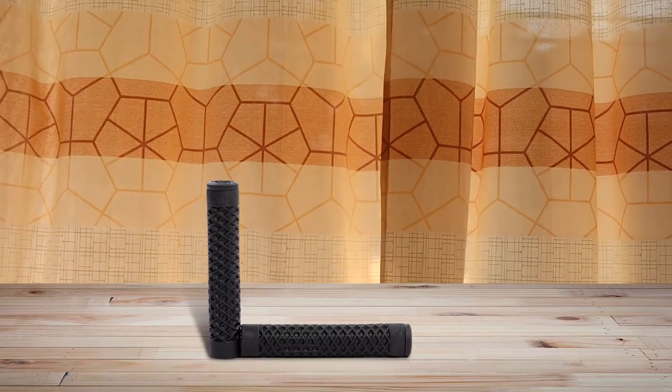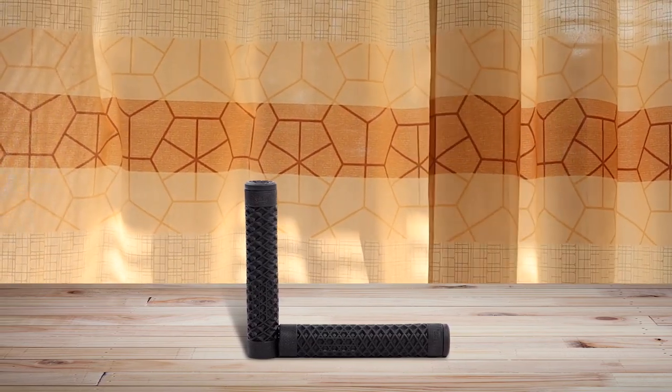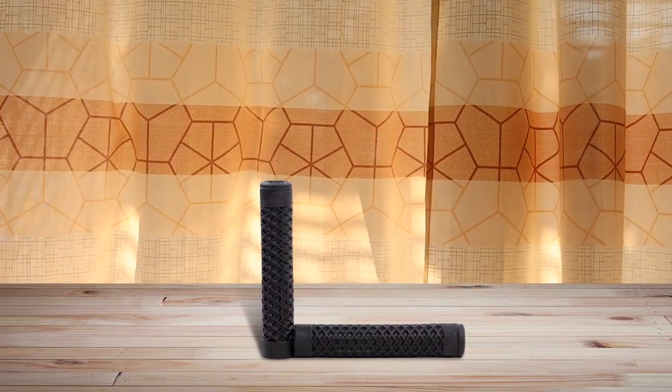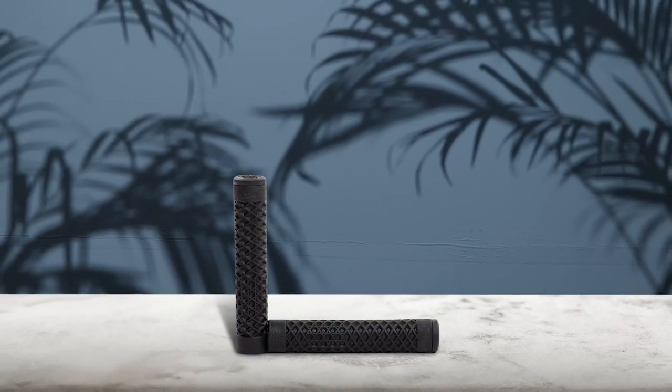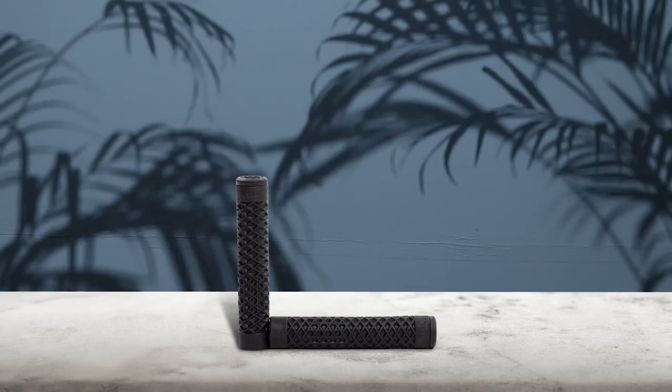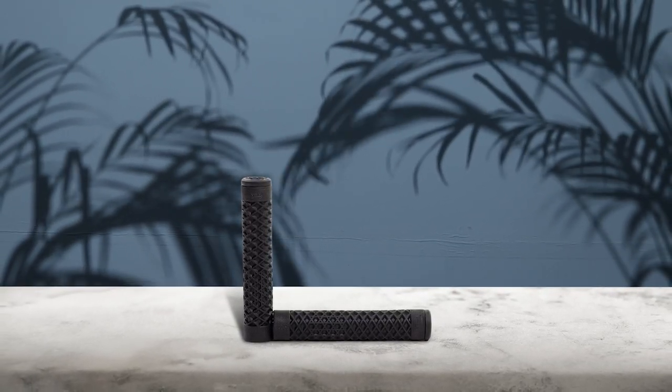The ODMX Cult grips are made from a proprietary rubber compound that allows for added control and efficiency. The waffle pattern is well-designed for superior comfort and traction. They look aesthetically pleasing and do not give you calluses. They are comparatively a bit hard due to the compressed rubber, but you don't want soft grips on a scooter. They are durable and can fit BMX or mountain bikes. They are quite grippy and will last longer. If you want both style and comfort, these are perfect.